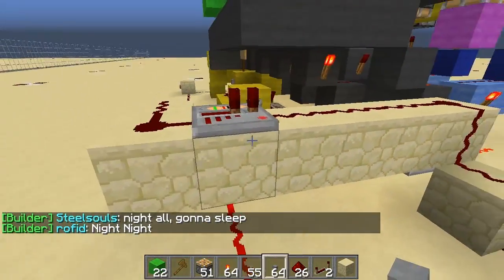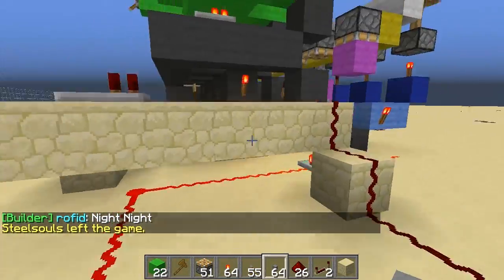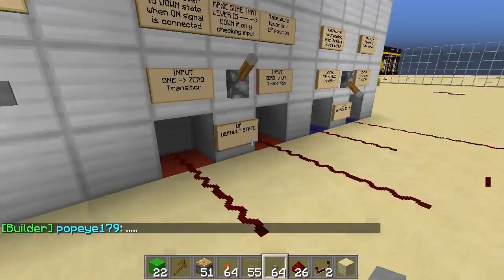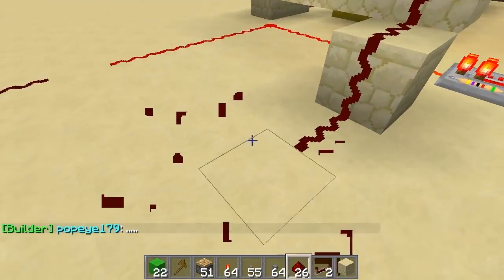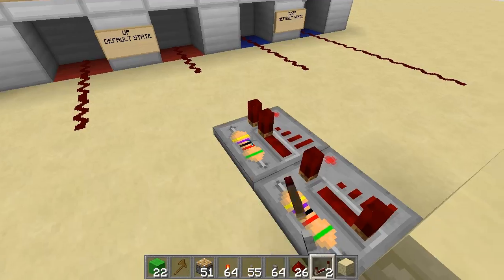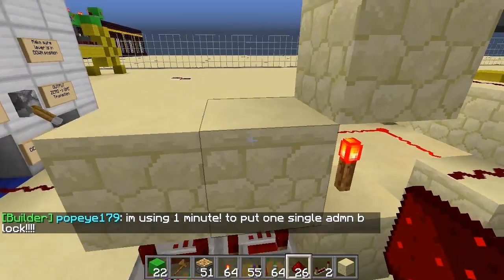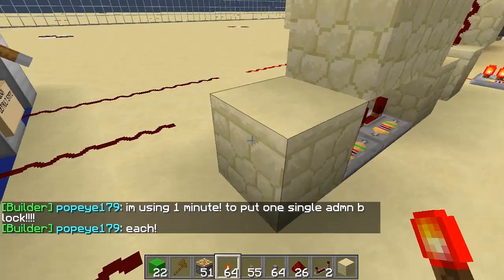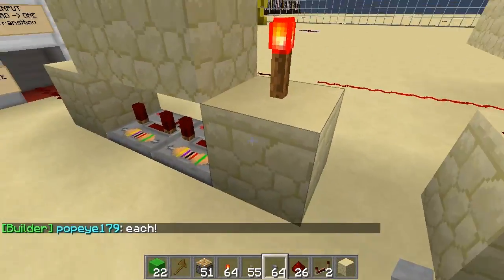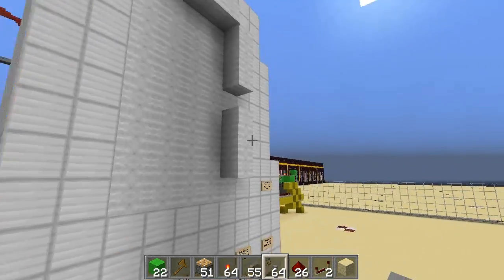I added a repeater here and a repeater here as the wire couldn't reach the necessary inputs. Now to detect a single pulse, we'll reset it and I'll make a monostable circuit. This one will be a 7-tick pulse — trying out the pulse detection — and we get a 7-tick pulse detected.